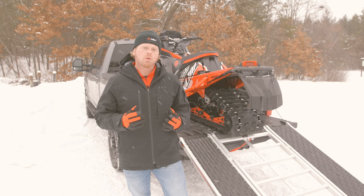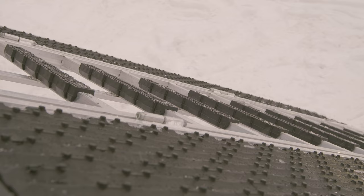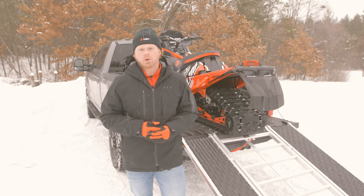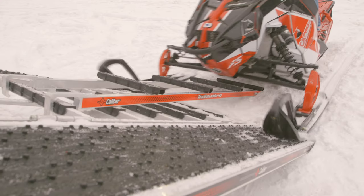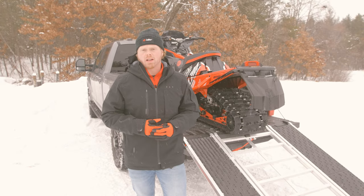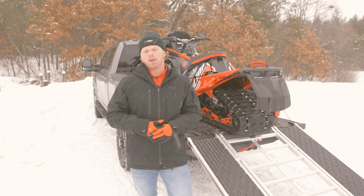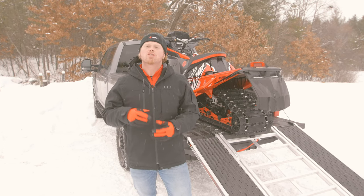There are a few accessories available for the Ramp Pro 2.0. Caliber Ramp Grips are available to protect the center rungs for loading and unloading with pre-studded or studded snowmobiles. We also have the Traction Ladder HD available for added ground traction for loading and unloading in slick conditions. We'll cover those two products in future videos, but if you're using the Ramp Pro 2.0 in either of those applications, be sure to check them out.